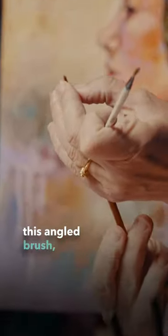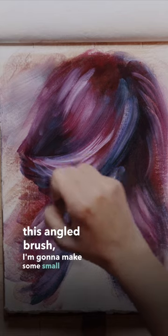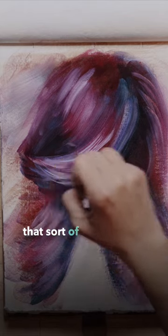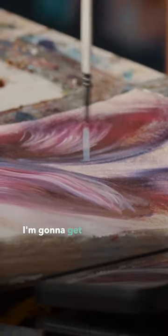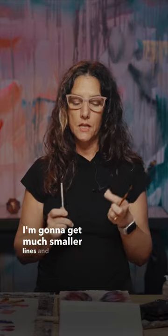With this sword brush — this angled brush — I'm gonna make some small marks that sort of emulate these lines, these shapes that those highlights are making throughout here. And then with this script brush, I'm gonna get much smaller lines and highlights.